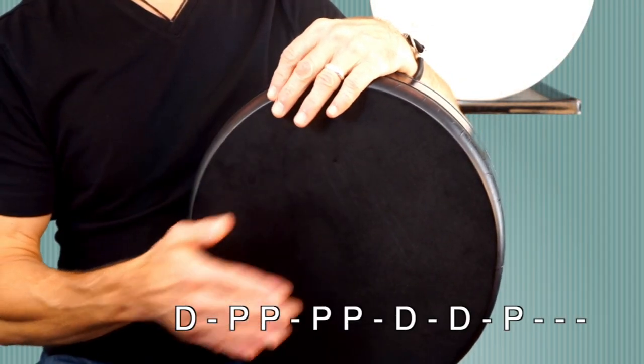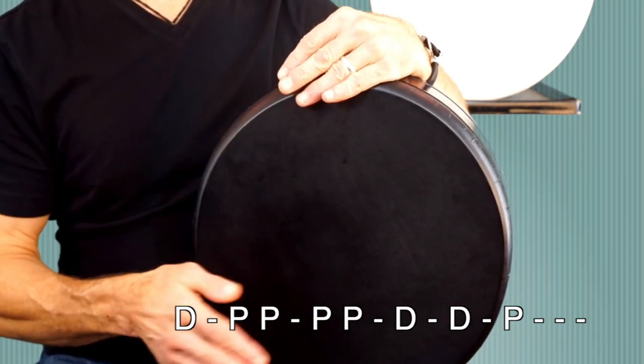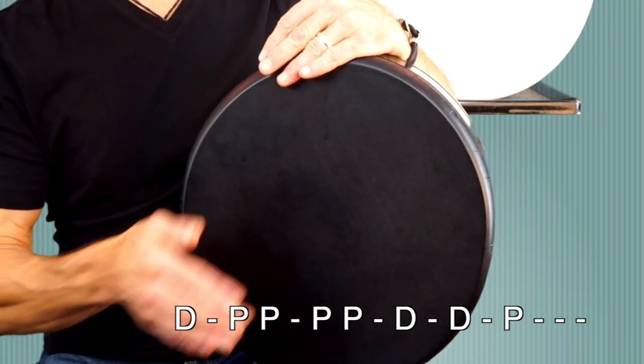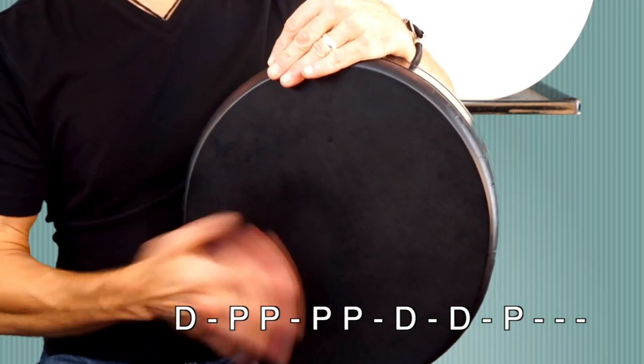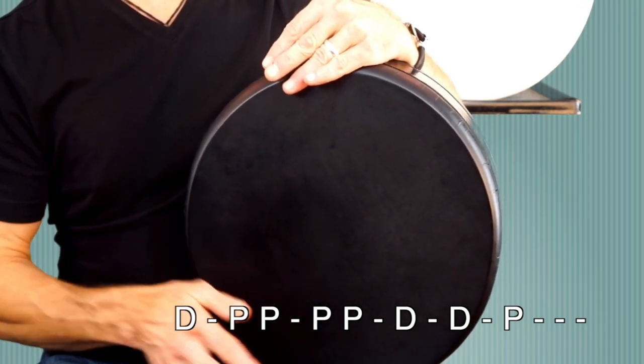Our third rhythm, Shift to Tele, an eight-beat rhythm, and the fundamental pattern sounds like this. We're going to take that same concept that we used with the last rhythm and put a chick in between each cell. It'll sound like this.